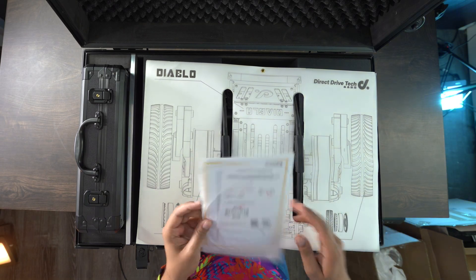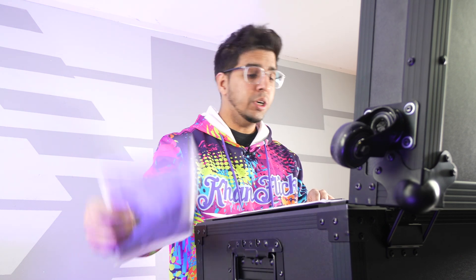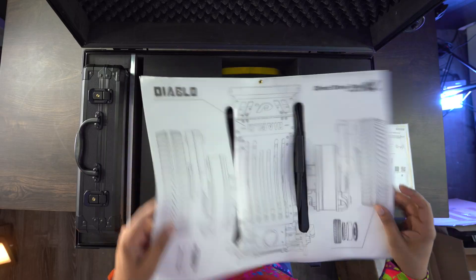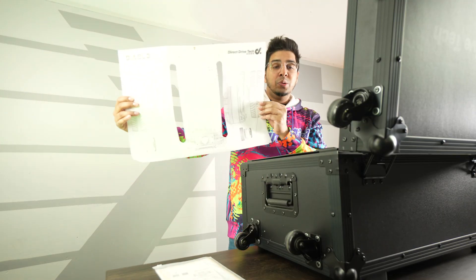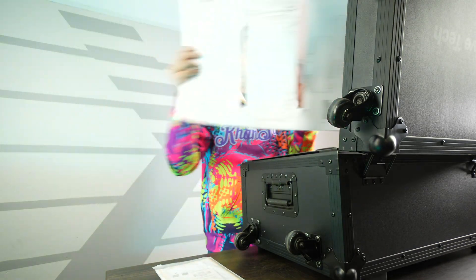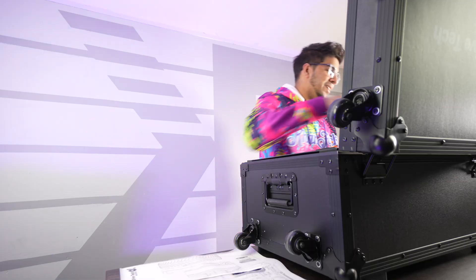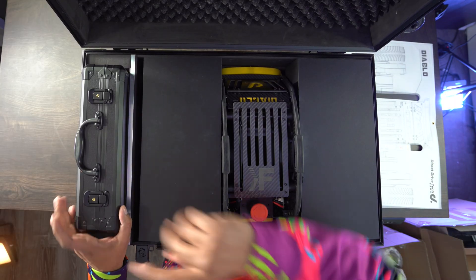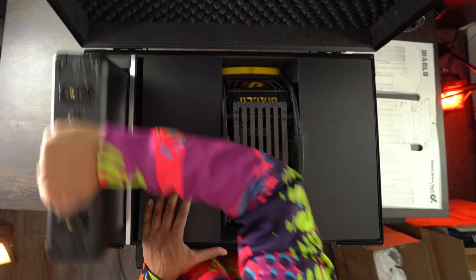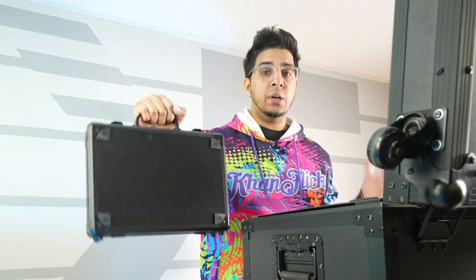All right, so on the top here we have a user manual that showcases how to use it as well as the emergency stop procedure. We also have a really cool-looking blueprint of the robot — you can actually hang this up if you want. It showcases the inner workings of the robot. They also included a custom Conflicts version on the robot, which is awesome. On the side we have a little suitcase designed to house our controller and different accessories.